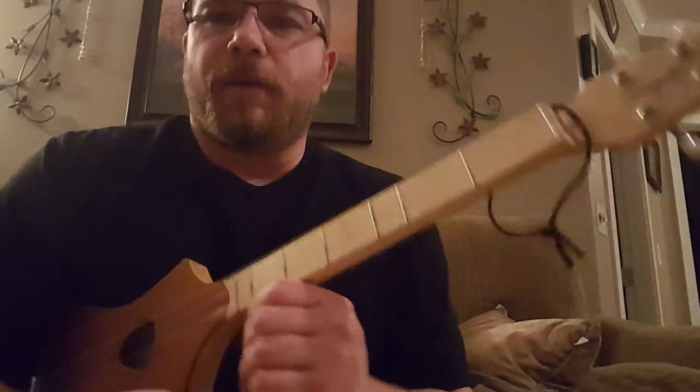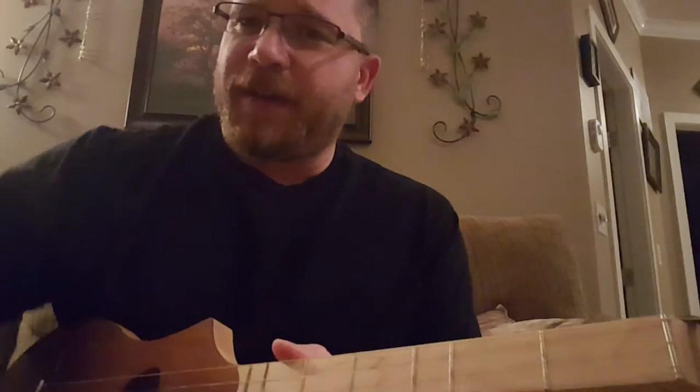I finally got a tripod too. What I used to use for my videos before was a paper towel stand and a guitar capo — I used the guitar capo to attach my phone to the paper towel stand. That was my rig before. So I was so happy to get a tripod — I can actually move now.